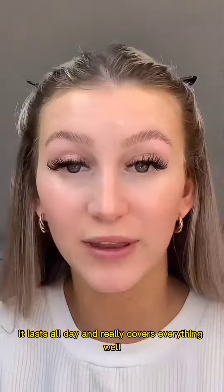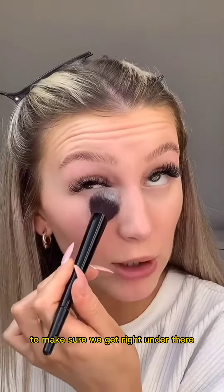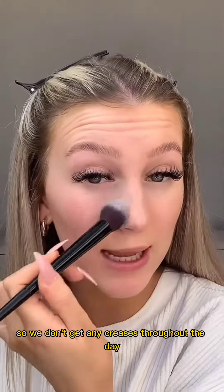Then taking the Revolution Pro loose SPF powder, I am just setting where we concealed. Make sure we get right under there so we don't get any creases throughout the day, and also just take it down my nose.